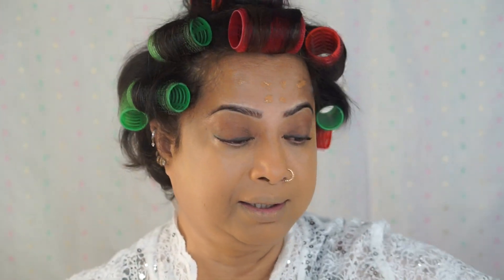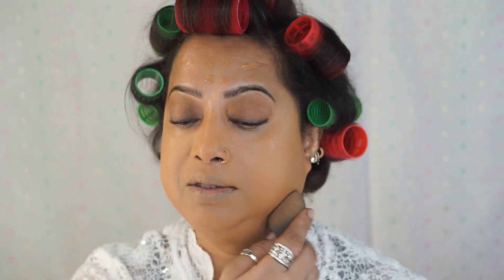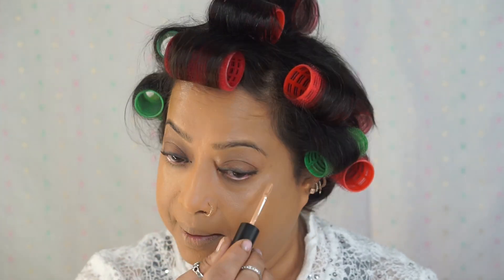Since I'm wearing a white blouse with a little bit high neck, I'm not going to do my neck today because it's going to look funny in the video if it stains, so excuse me for that. I'm using Morphe Honey for my under-eye concealer.